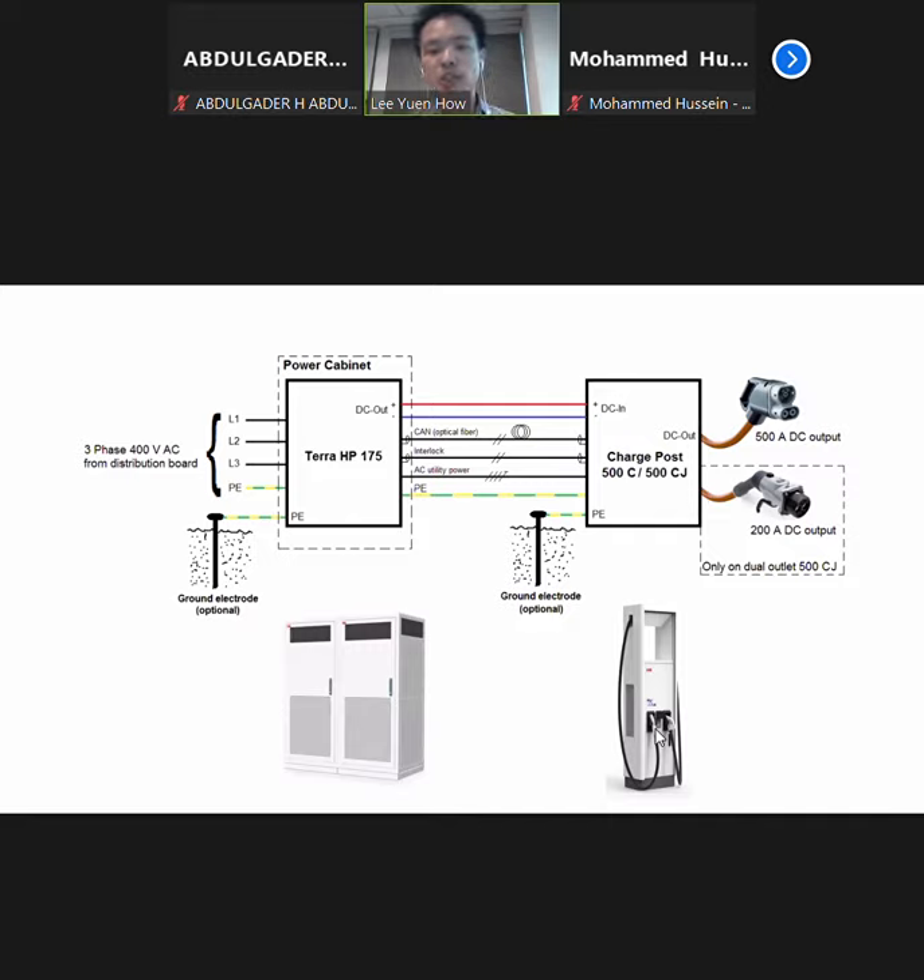This is a charger by ABB. It's a 175kW charger but it can actually be extended to 350kW. Currently, it's one of the biggest DC chargers available in Malaysia. We have actually installed three of those in a Porsche showroom. You can see from here that they actually separated the power cabinet and also the charge post. The power cabinet takes in the AC supply, and conversion to DC is supplied to the charge post. The charge post will give an output of up to 500 amps DC output.